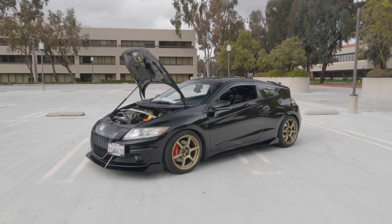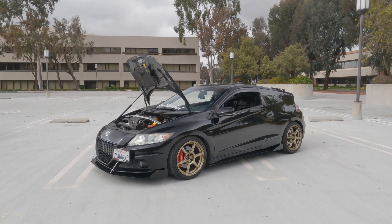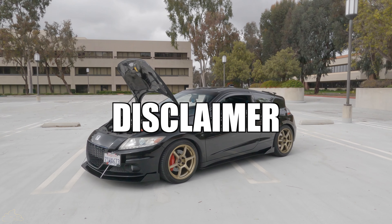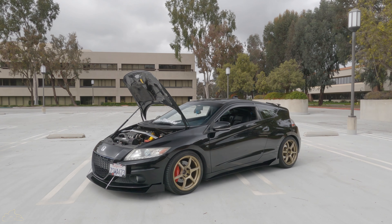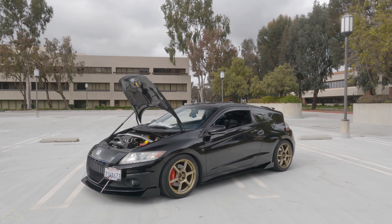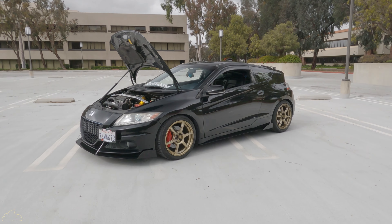Hey, time to follow the build for the 1000 horsepower CRZ. Disclaimer: not all of the facts said in this video are 100% true — it's all fun, so don't take everything so seriously. Okay, let's go ahead and get started.